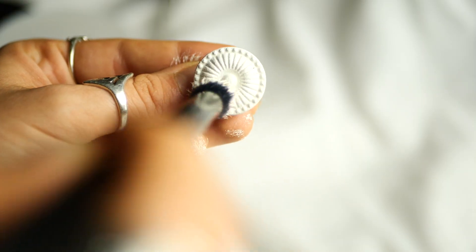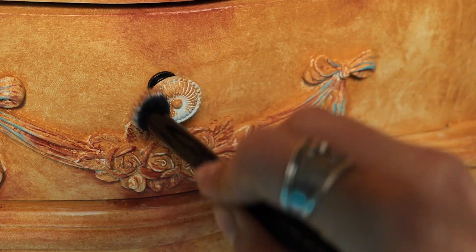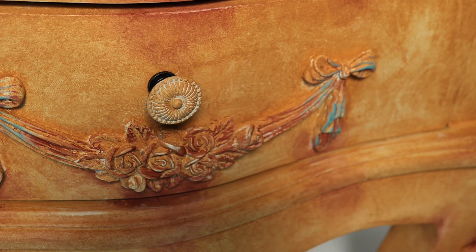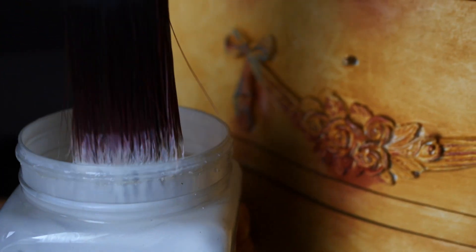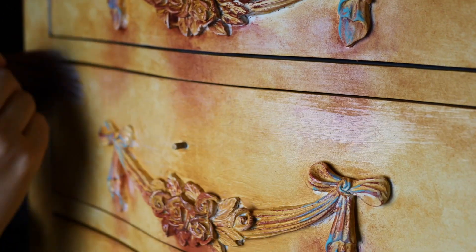Back to the knobs — we applied two thin layers of Buttercream, our base color, and let it dry for about two hours in between coats. After the Buttercream dried, we put the knobs back on the piece just to see where to place the colors and if they would look good with the overall look. The last step is sealing the whole piece. I used flat clear top coat and applied it using a Dixie Belle oval medium brush, letting it dry for two hours in between coats.